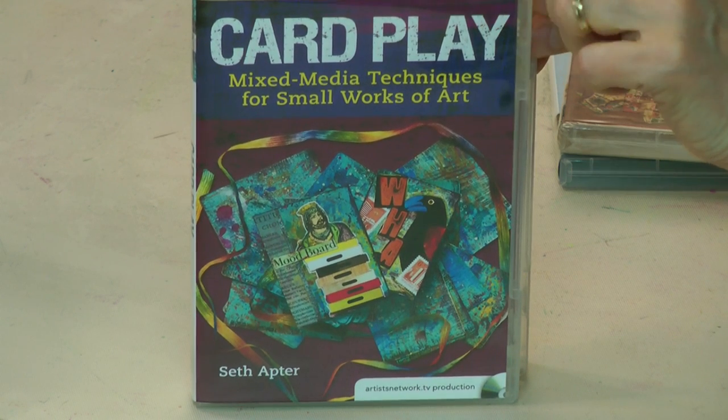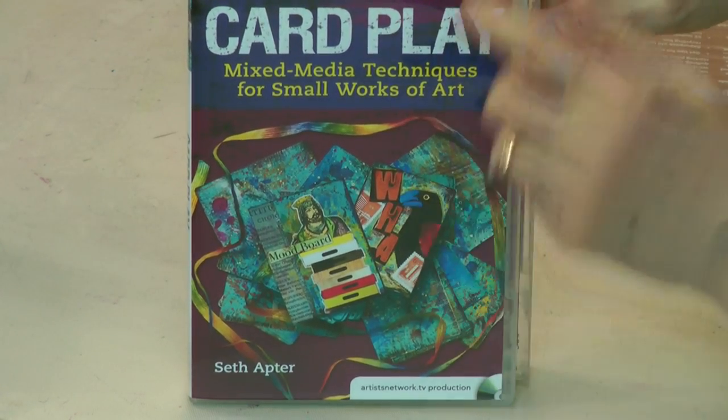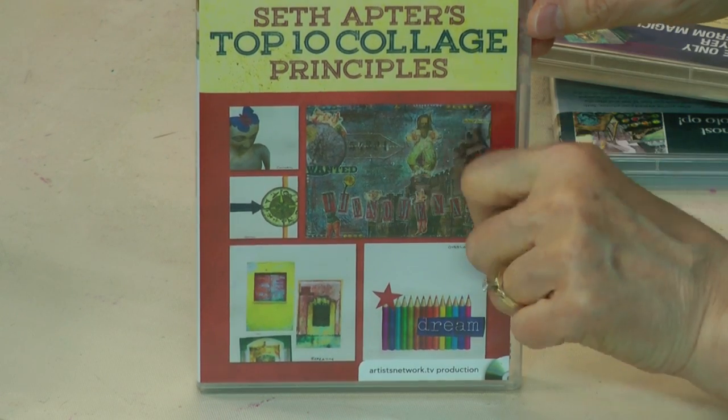Some things that I'd never seen before, which is very nice. Card Play: Mixed Media Techniques for Small Works of Art — this is a really fun project. And Seth Apter's Top 10 Collage Principles — another very good one. They're all good, and I'm not just saying that because he's going to be a guest today. I say that because I've watched them, and I really do enjoy what he teaches. They're well worth having, and I know he's been recording again, so some new ones are on the way.